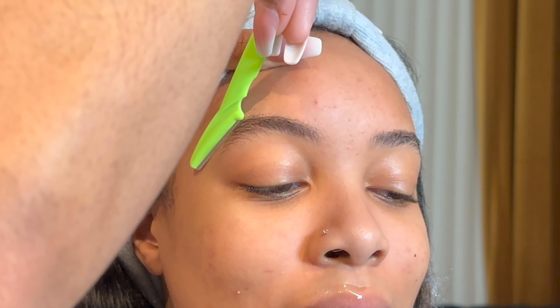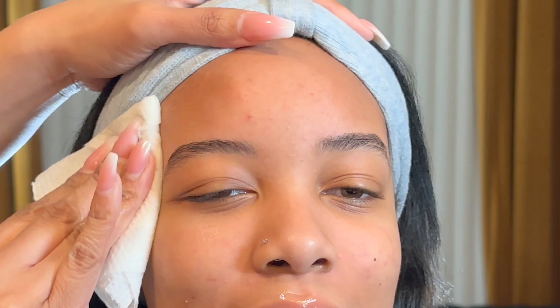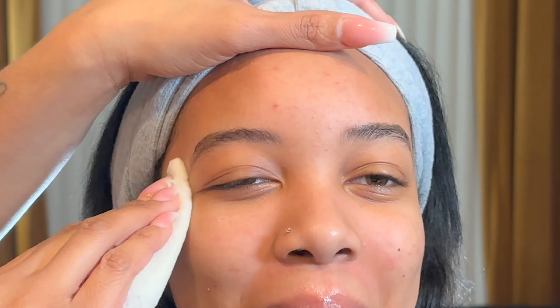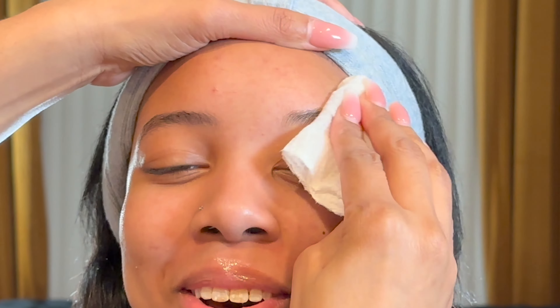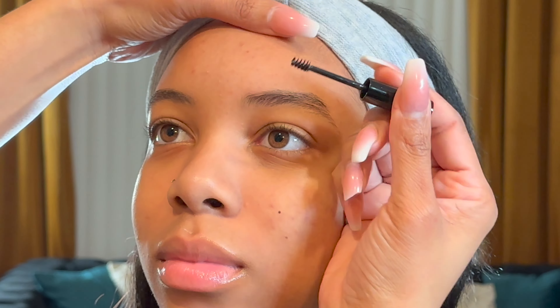I just started with a quick brow cleanup and then I'm going to jump straight into getting these brows together. Basically I'm using two products. I'm just wiping her brows clean here and getting them nice and ready and prepped.